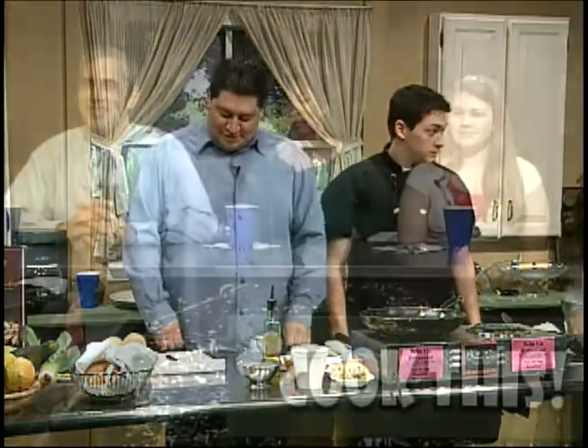Hi, I'm Pete Calvetti and you're watching Cook This, where we take some of our local favorite restaurants and ask them to show us some of their favorite dishes that they make in their restaurant. To introduce our celebrity panel of judges, we have Mr. John Passarella. Thank you. Good morning, John. Good morning to you.